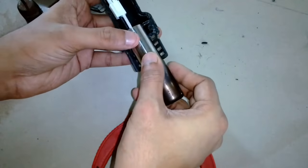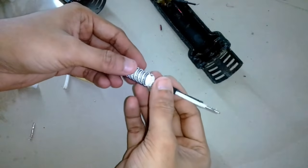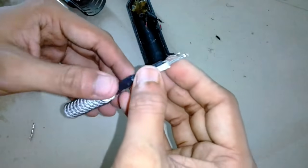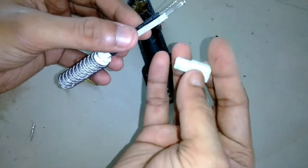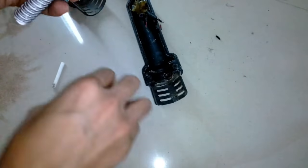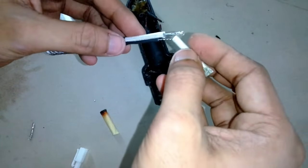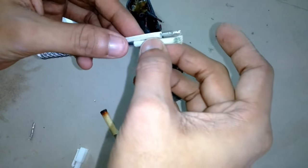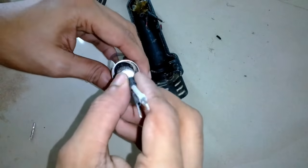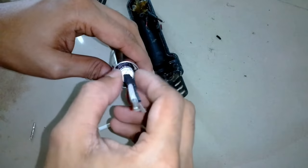The heating element slides in smoothly so that problem is solved. There is a connector with this heating element and I had to remove it because there was no female connector on the other end. I'm going to directly solder it and then use fiberglass sleeves to insulate it. The resistance of this coil is about 82 to 84 ohms, which is about 600 watts on 220 volts.